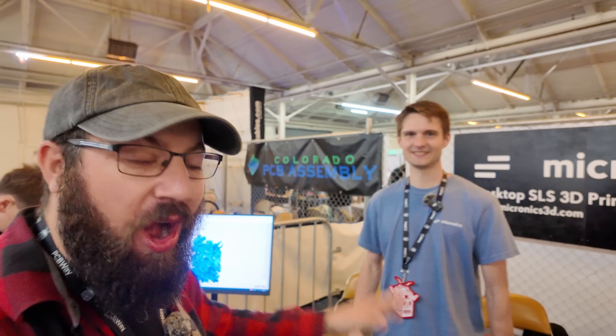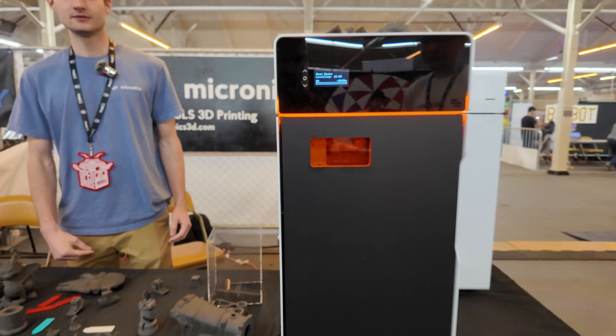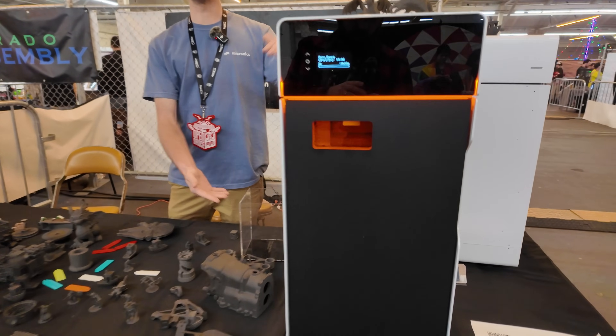I'm here with Luke from Micronics at OpenSauce, and they're working on bringing at-home SLS printing to the masses. This machine's pretty cool. So Luke, what do we got here? We're bringing the world the first desktop SLS 3D printer. This right here is the machine itself — it's called the Micron.